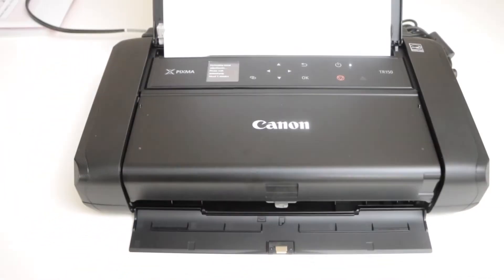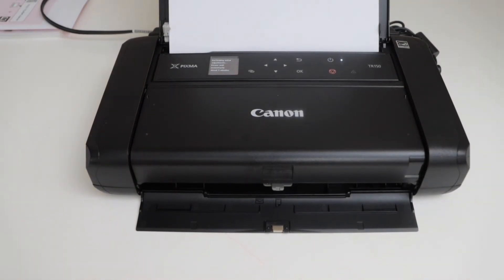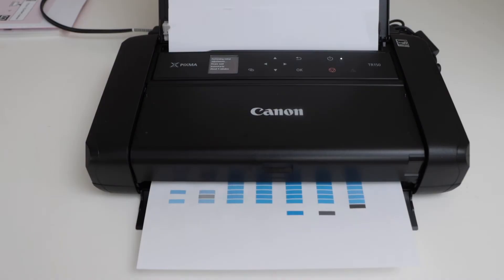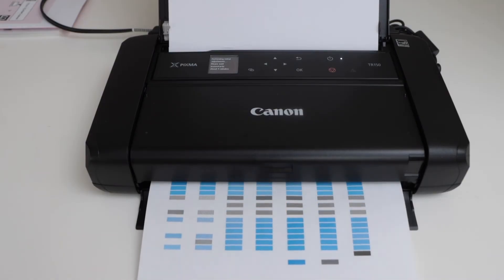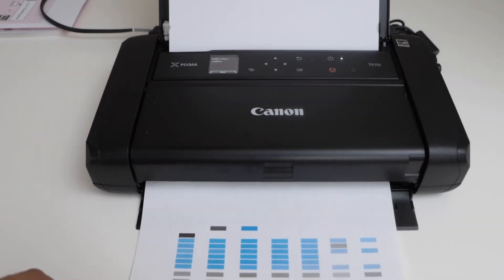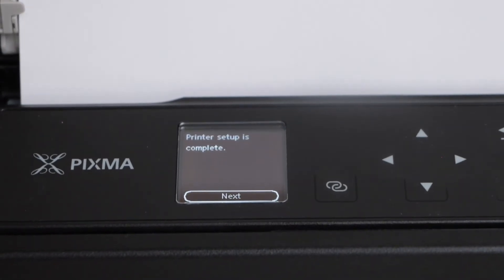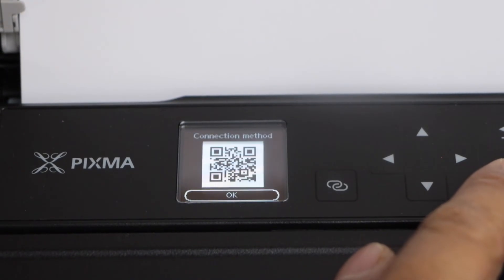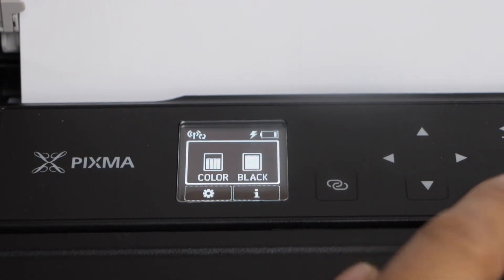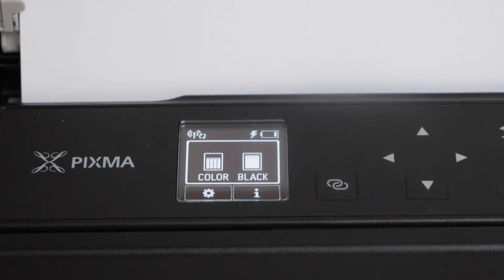It takes around 5 minutes for the alignment to perform. Print head alignment is done. The screen says printer setup is complete — click Next and press OK again. It will display the estimated ink level and also the battery charge indicator.